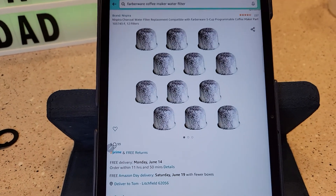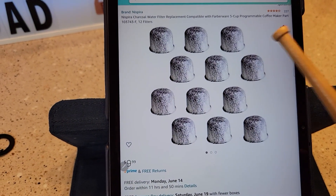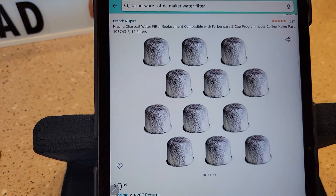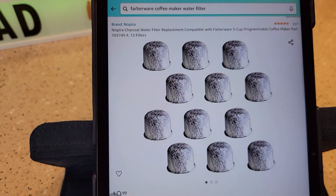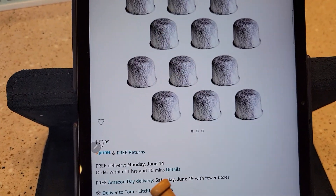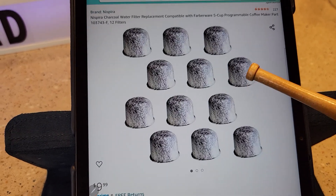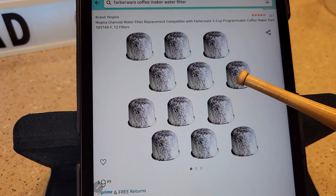I did find they are for sale on Amazon — I'll put a link in the description. They're Nespresso charcoal water filter replacements, compatible with the Farberware 5 cup programmable coffee maker, part number 103743-F. You get 12 of them for 10 bucks, which is a pretty good deal. You're going to want to change these about every two months, which is what they suggest.